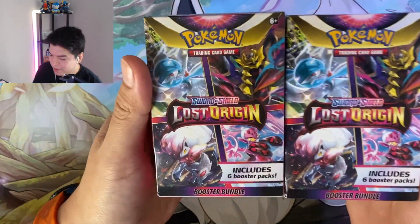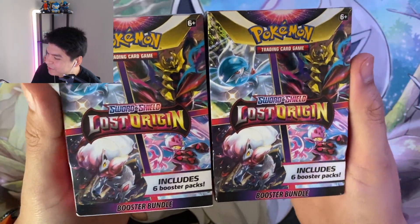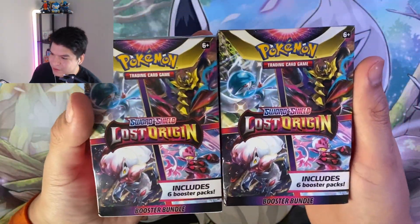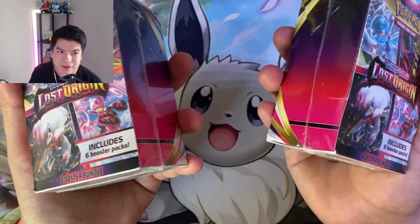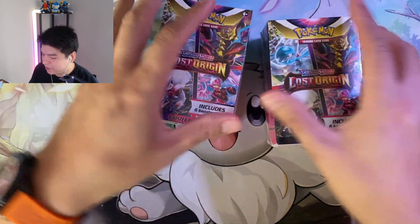Alright guys, so today we're going to be unboxing these Lost Origin Sword and Shield booster bundles. As far as I remember, I don't think I've ever really seen these before at all until Lost Origin. I know there's the build and battle boxes, but I saw these at the store and usually the stores never have products, so I was like yeah, I'm gonna buy these and open them. I bought two today, got the nice Charmander.